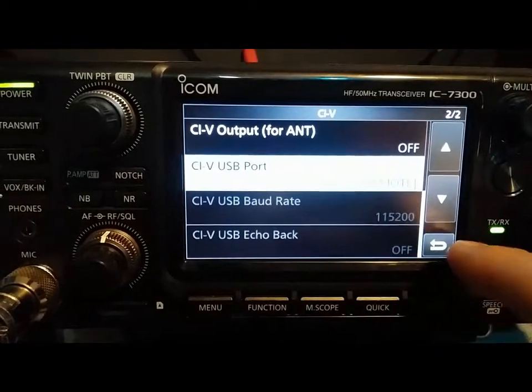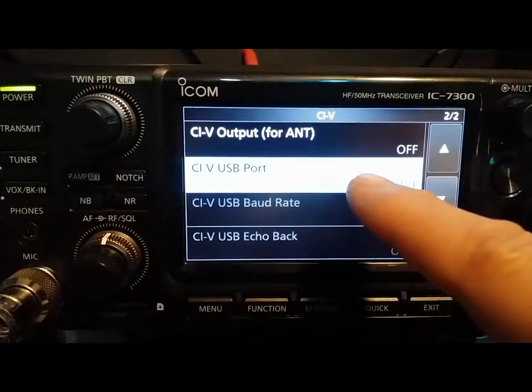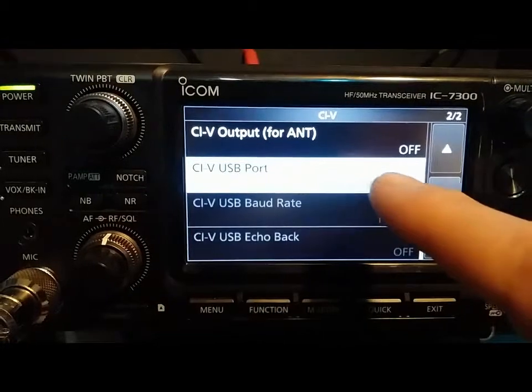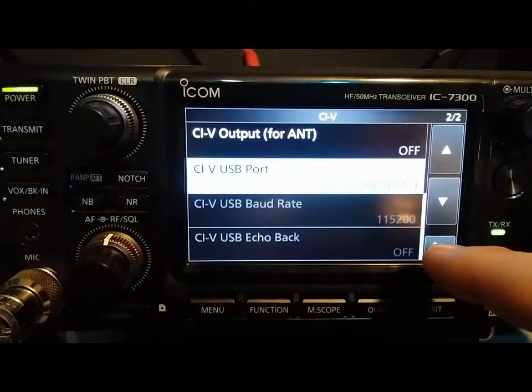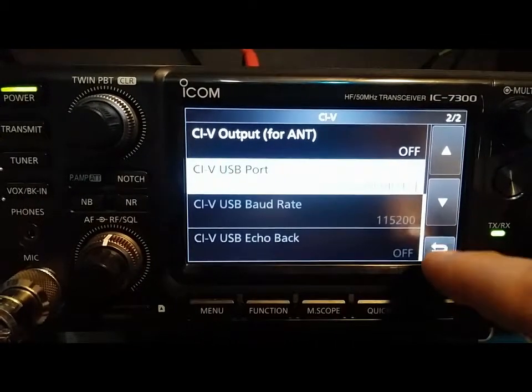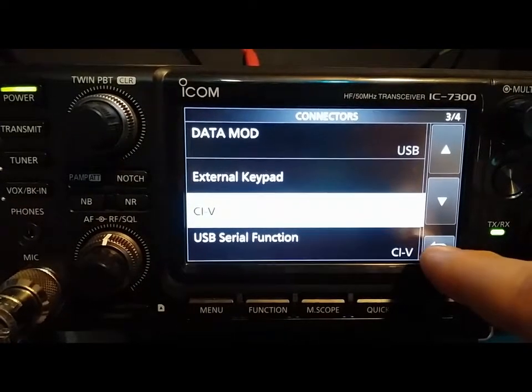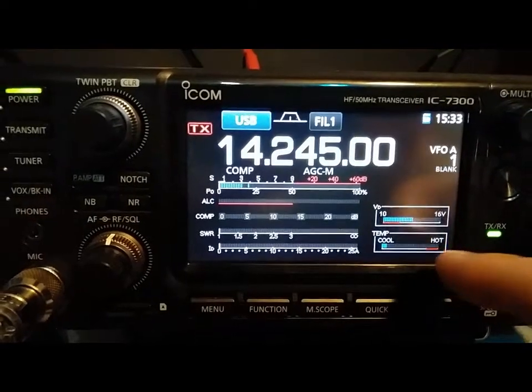USB echo back is off. This is an important one though — you want it linked to remote. If you're running N1MM, that has to be set to unlink from remote. So make sure you pay attention to that. I believe that's it for the transceiver.